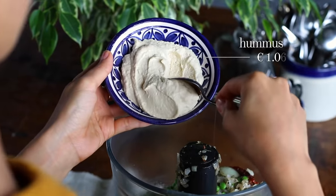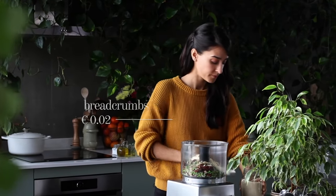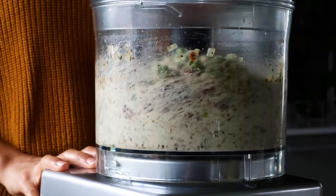Transfer the contents of the pan straight to a food processor and add in about three quarters of a cup of hummus and about two tablespoons of breadcrumbs. Pop on the lid and blitz everything until you're left with a smooth and creamy mixture.